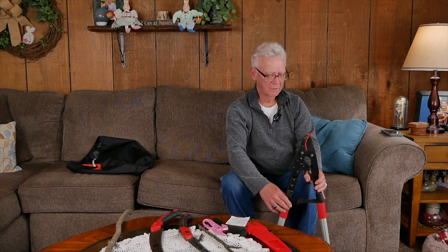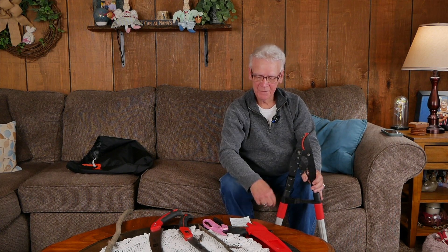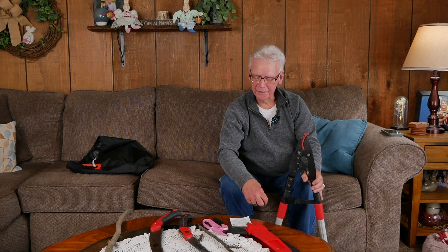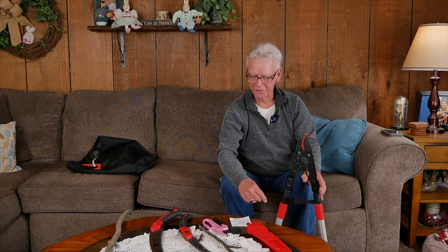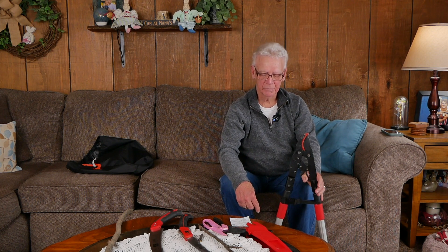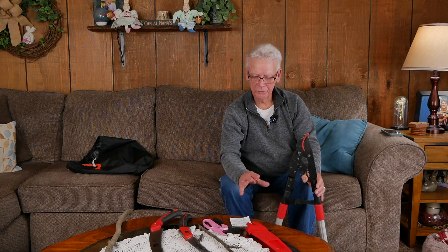Hello folks, welcome to Outdoors with Bud. I'm your host Bud Fields. This segment I want to talk to you a little bit about some tools. I met with some guys at a deer hunting expo and they make these hand tools and also sprayers. It's a good company out of Illinois called EasyCut Products.